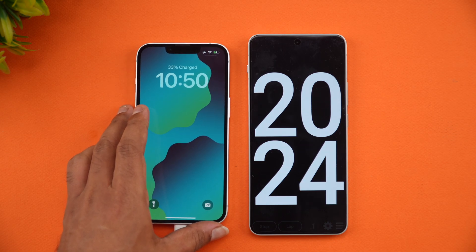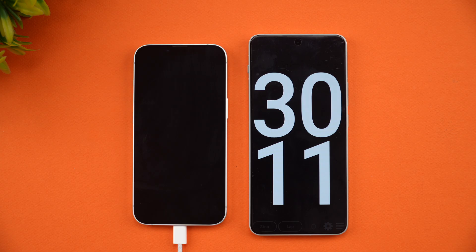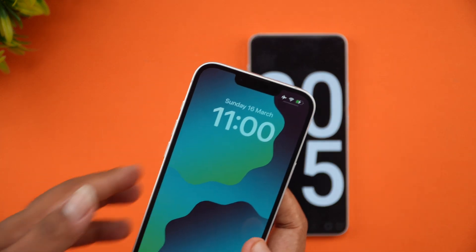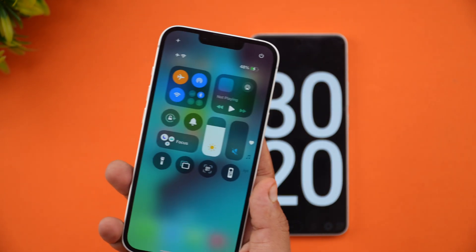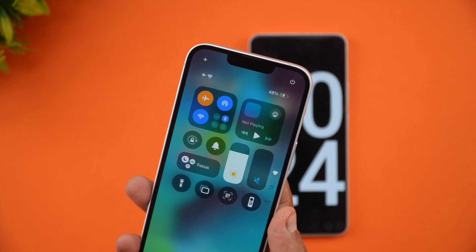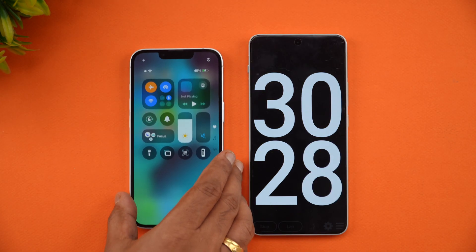We've now completed 30 minutes of charging. The iPhone 16e has around 48% battery at the 30-minute mark — so roughly half the battery in half an hour. It's going at a decent pace, nothing exceptional.